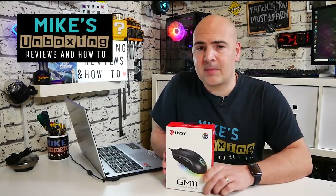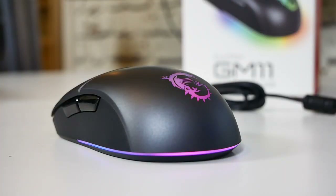Hi, this is Mike from Wix Unboxer Reviews and How To, and today we'll be taking a look at MSI's GM11 Clutch Gaming Mouse.